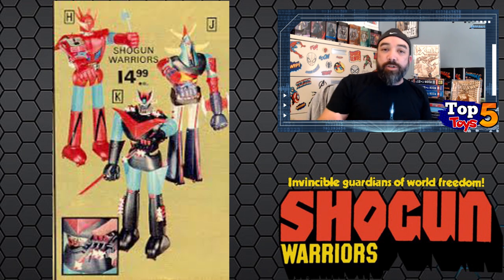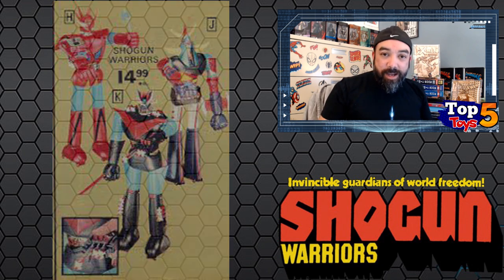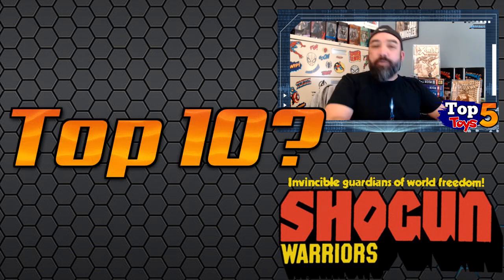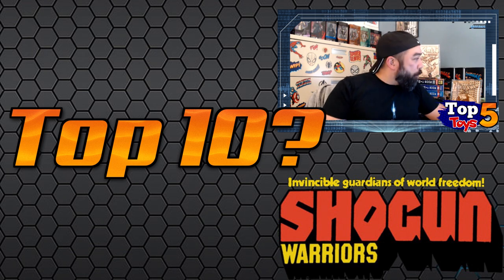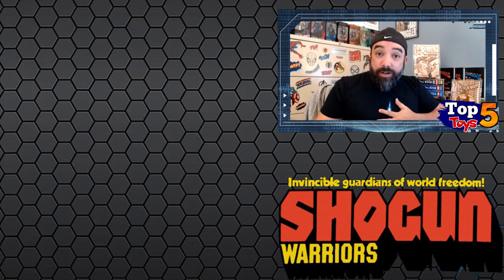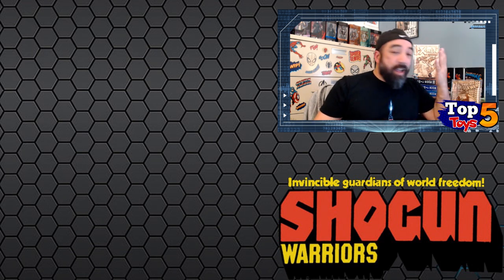As far as the list goes, I'm going to do the top five here on the Flip Side and then do honorable mentions over on my own channel. I'm also considering doing a top 10 list instead of top five going forward, but we'll see. So let's do Shogun Warriors — and if I butcher some of these names I apologize, I'm just reading them how I would say them.